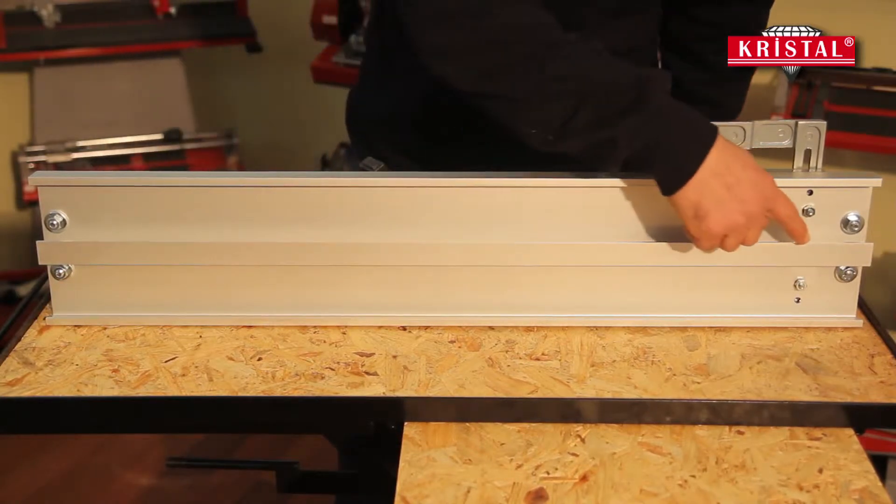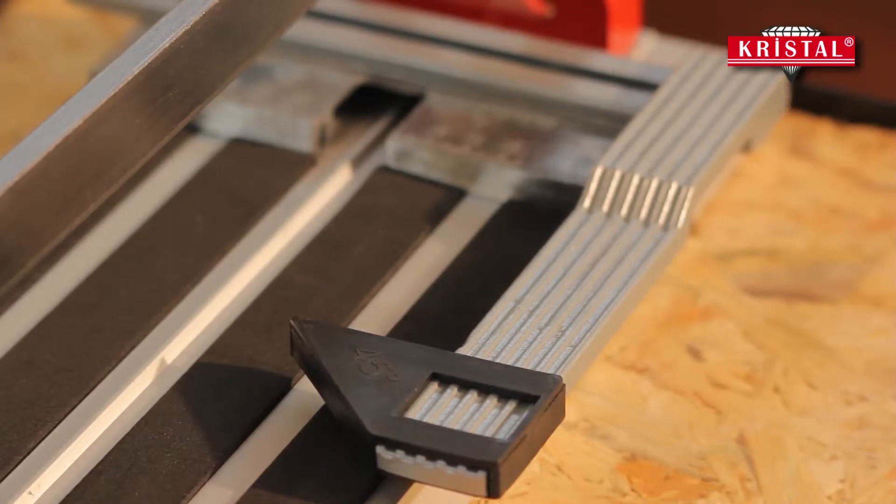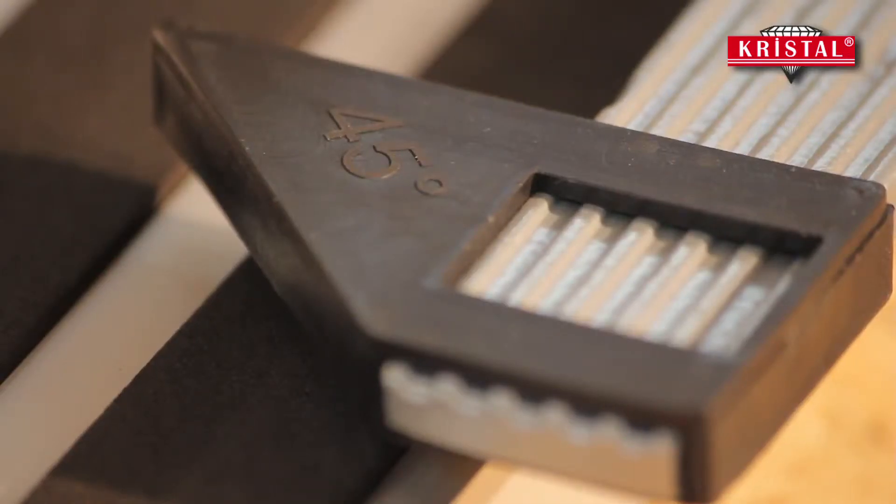The base of the machine is manufactured from aluminum profile. 45-degree cuts can be done with the help of the plastic apparatus on the ruler.